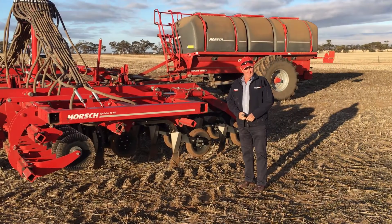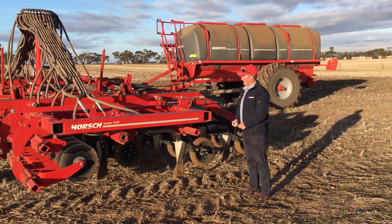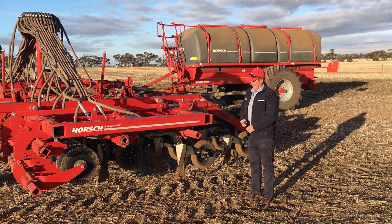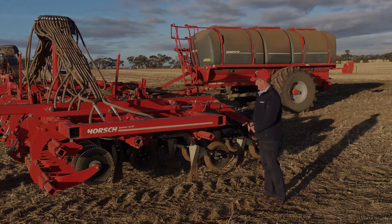Jeff Leith from O'Connor's Warracknabeal here today, just to run through a few options on the Horsch Sprinter no-till seed drill.